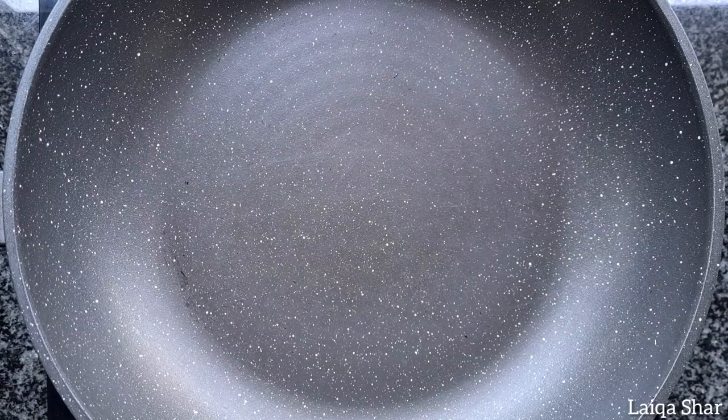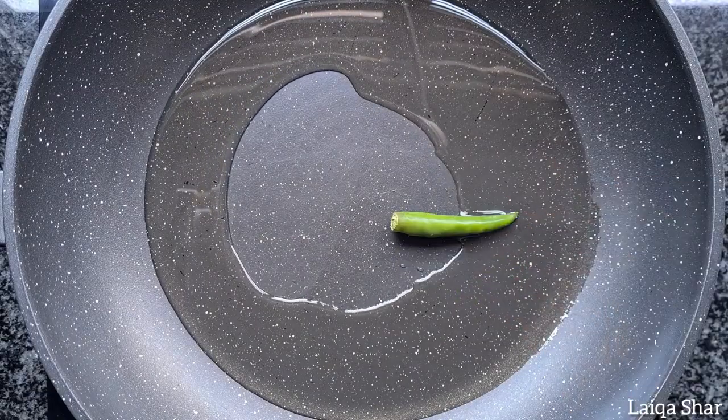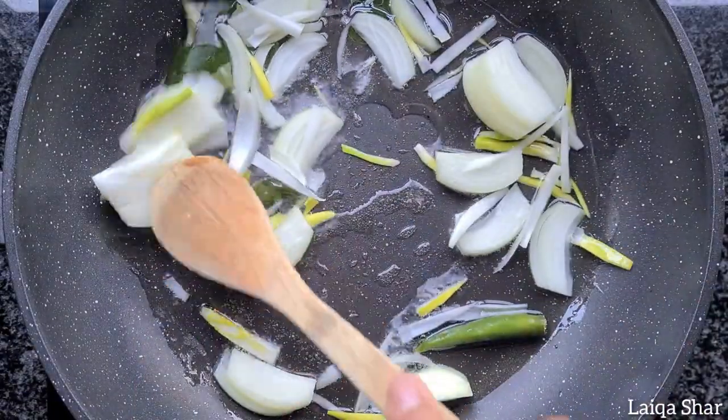In a pan on high heat, add in the oil, chilli, curry leaf, and onions. Mix the onions well and allow them to fry on medium heat till golden brown.